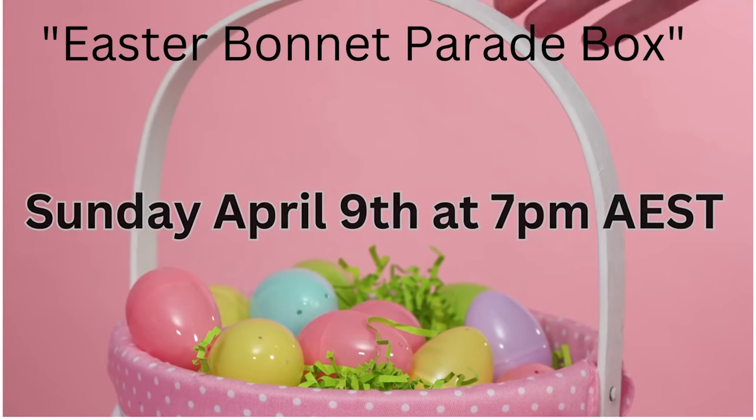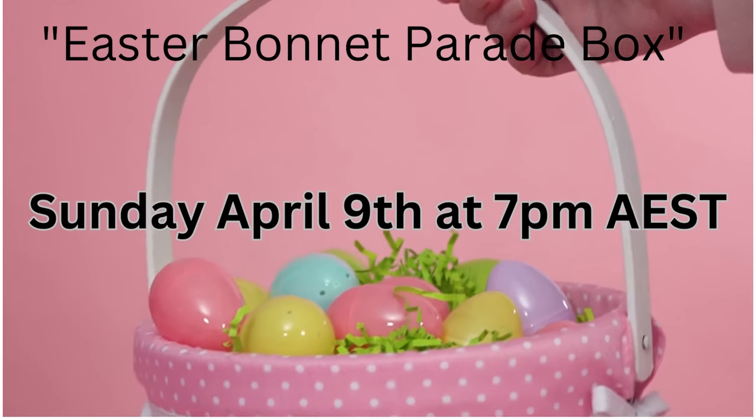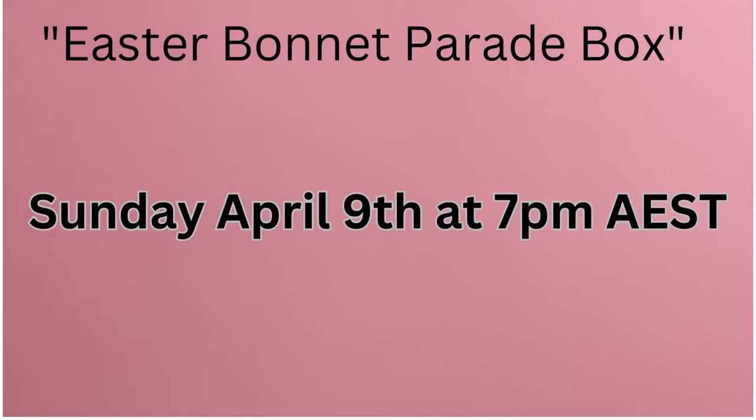Don't forget that this month's box is releasing tonight — big reminder for those wanting to purchase one: 7pm Australian Eastern Standard Time. It is the beautiful Easter Bonnet Parade box. I think you guys are going to really love this fabric — the treats are pretty delectable and smell beautiful too. They are in limited numbers so don't forget you need to be quick to jump on and purchase one.